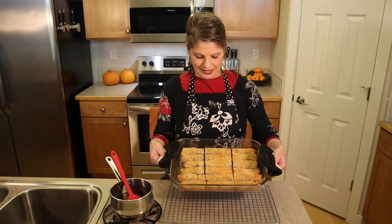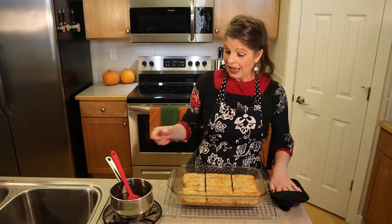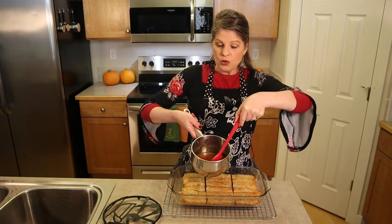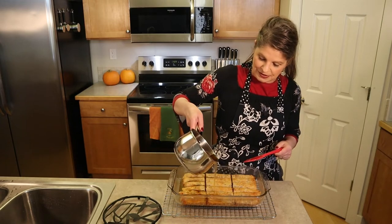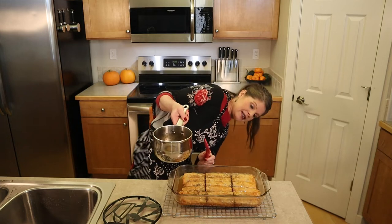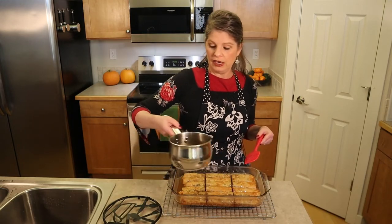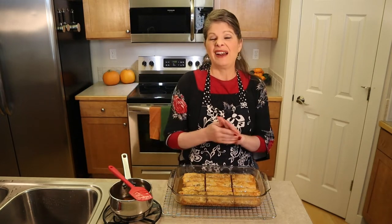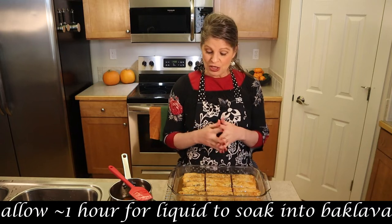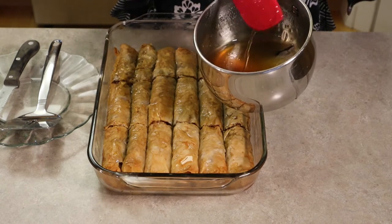The baklava is hot right out of the oven — notice how brown and crispy it is on top. While it's still hot, give the honey orange syrup a quick stir — it's been sitting and cooling — then pour it over the top. You can hear it sizzle. You may not use all of your syrup; use just enough so the pan is about half to three quarters full of liquid, or it'll be too moist. The baklava will take about an hour to soak up the liquid. Any leftover syrup is great on pancakes or waffles in place of maple syrup.